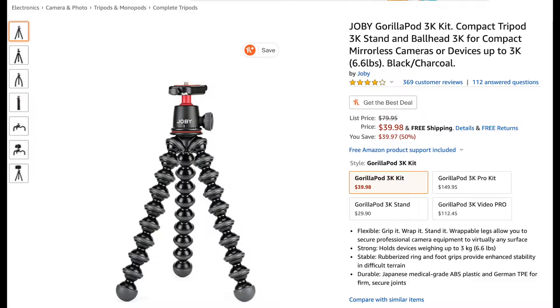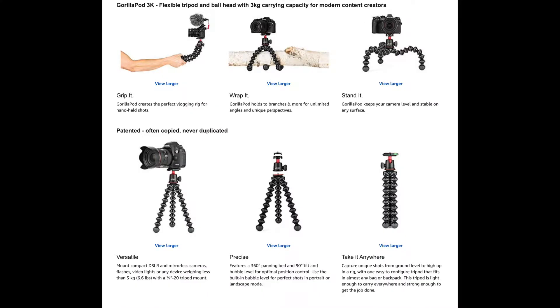What's up guys, welcome back to another easy unboxing product review. Today we have the Joby Gorillapod 3K kit — a compact tripod with a 3K stand and ball head, designed for compact mirrorless cameras or devices up to 3K.